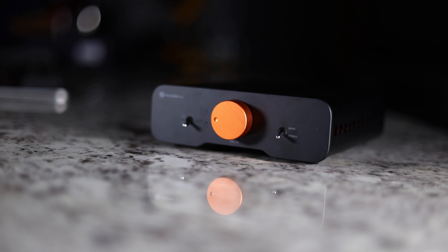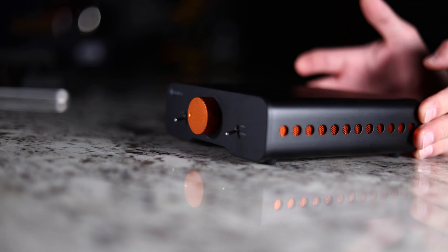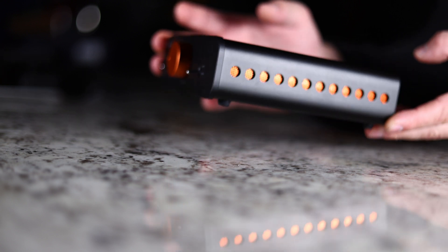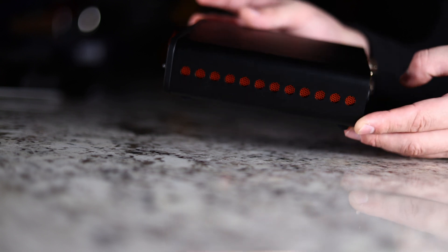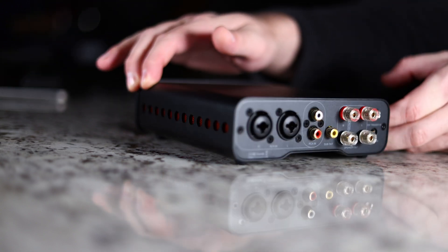Looks don't necessarily tell you how something's going to perform, but it sure does make an impact. And that's exactly what the Fosse Audio does when you first open it up. I love on the side where they have milled out this solid piece of aluminum — this middle body solid piece of aluminum — and they milled it out and put this orange inlay back behind there that acts as ventilation as well as an aesthetically pleasing design.